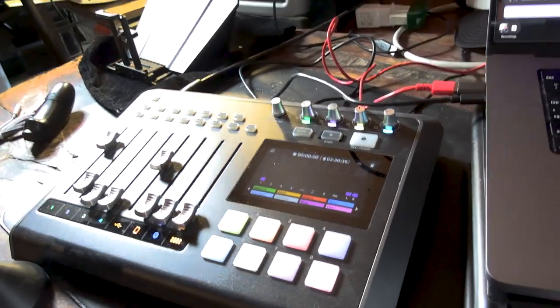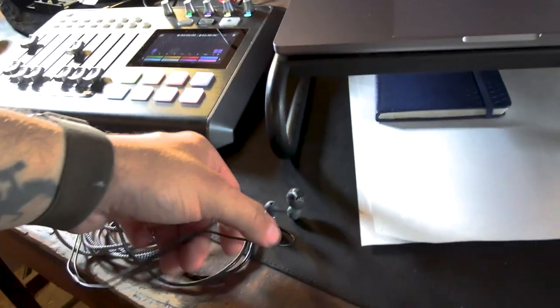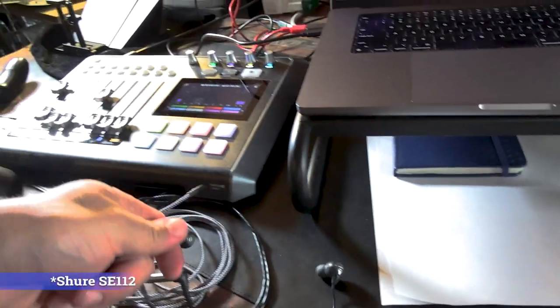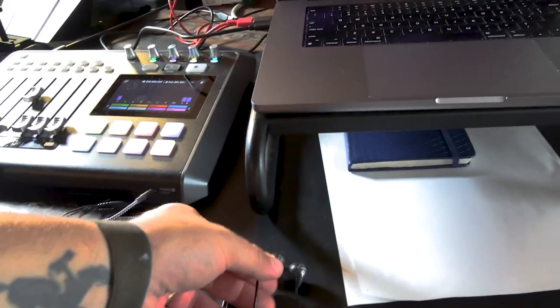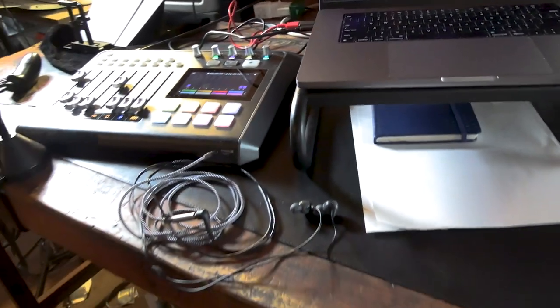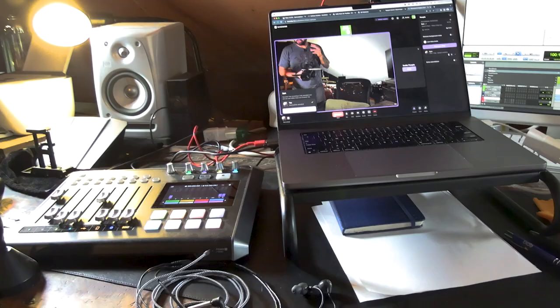This is a Tascam MixCast 4, similar to a RodeCaster Pro — the Rode version. I got this from Sweetwater when I did some ads and I absolutely love it. These are kind of a new acquisition — I use these Sennheiser 112 kind of earbud-type things. They're not really in-ear monitors, but they're mainly so I don't have to wear big over-ear headphones. I used Sony over-ear traditional headphones for years.